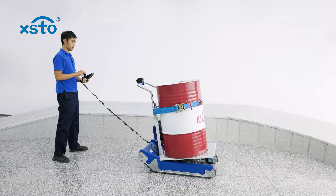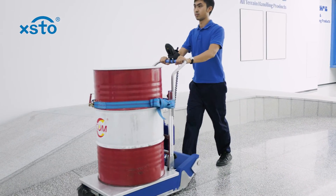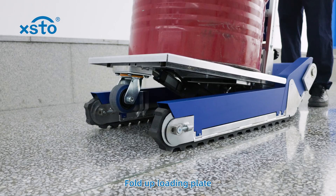Moving on the flat surface. Move on ground by crawler belt. Alternate manual mode. Fold up loading plate.